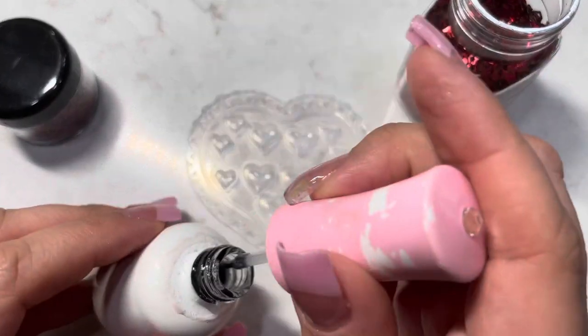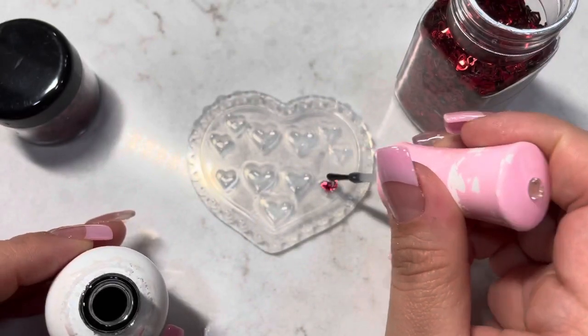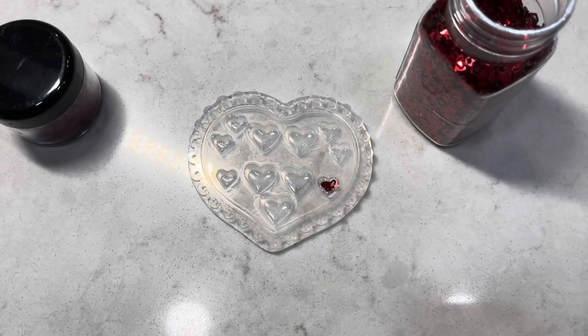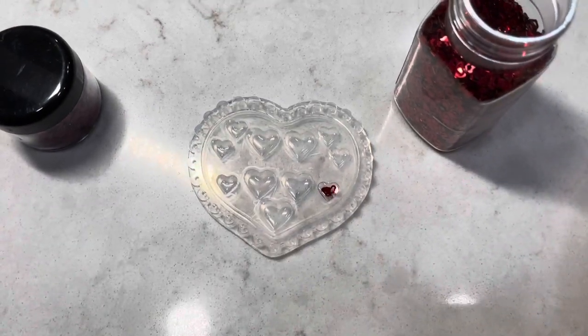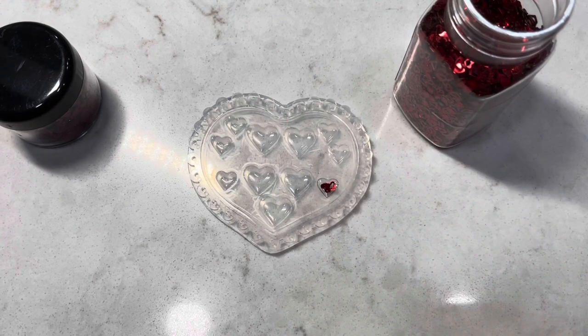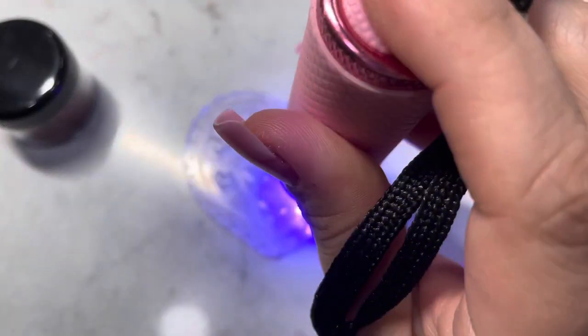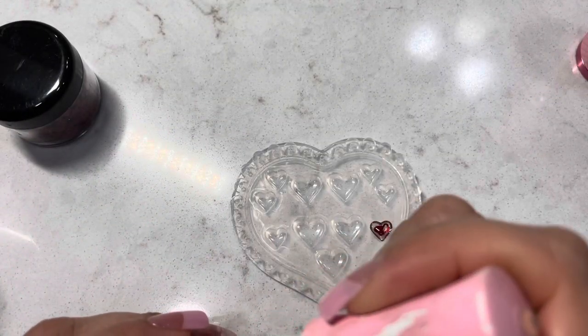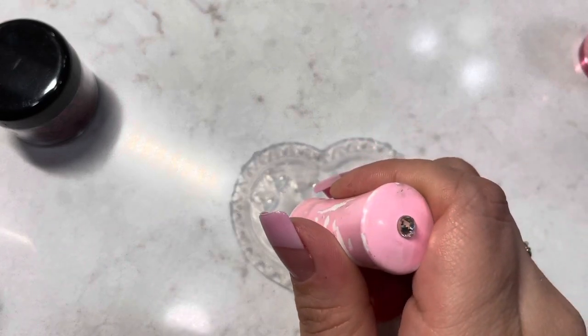Then I'm going to apply more of the top coat. It's now ready to cure, and I'm going to cure it for about a minute or so. On the second heart, I'll be repeating the same process.